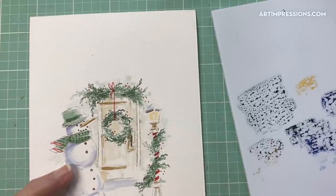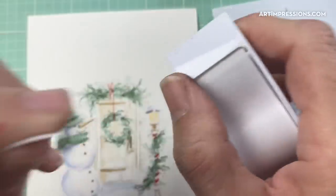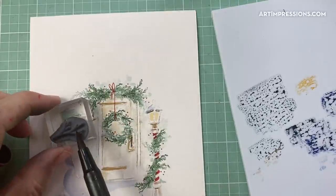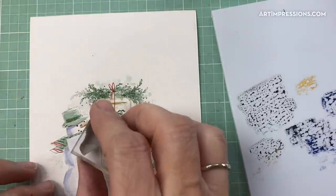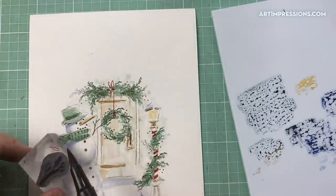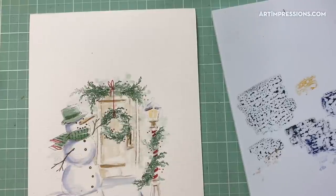Let's stamp in his little arms. I'm going to use that little branch — it's actually just a little tree and I can use just part of it. I'll take a little bit of post-it tape and cover him up here so I don't get this on the front, then ink it with the dark brown. Stamp it in here behind him because I covered that up, then stamp the other arm coming out this way. His little arms are in — that looks pretty good.